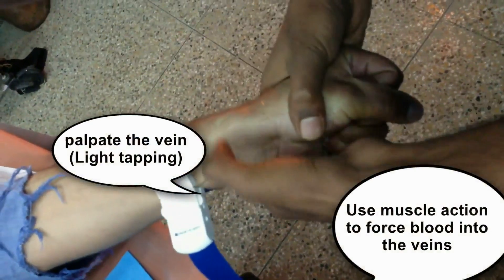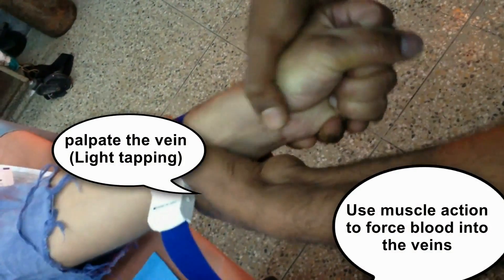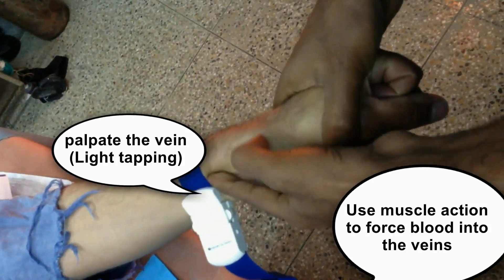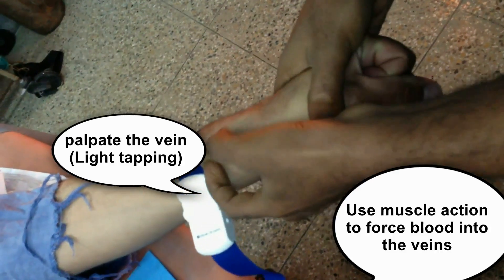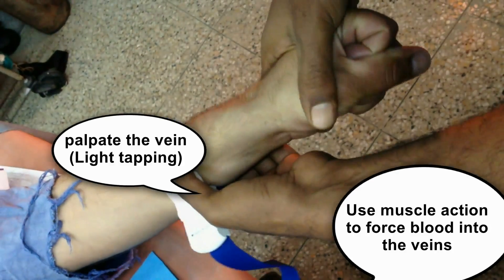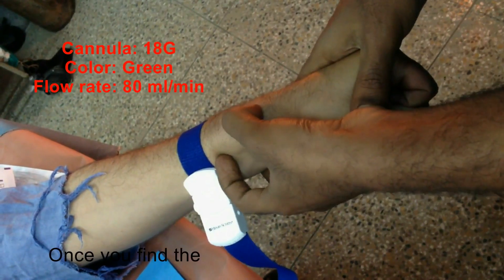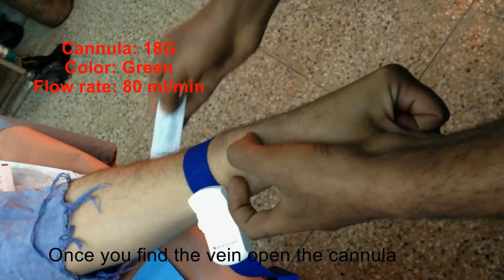Palpate the vein by doing light tapping, and use muscle action to force the blood into the veins. This can look slightly difficult because the vein is not visible. You can use the palpation technique in this kind of patient. Once when you find the vein, open the cannula.